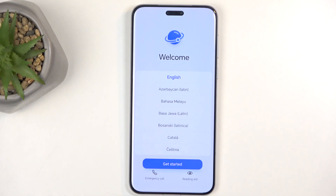Welcome and follow me as I look at the Honor Magic 7 Pro. Today I will show you how you can go through the setup process of this phone.